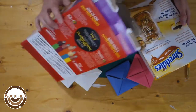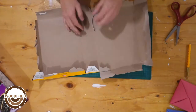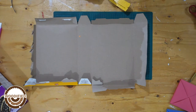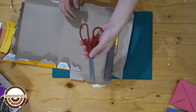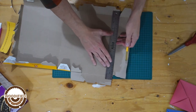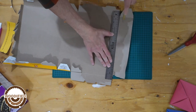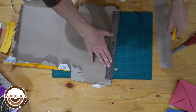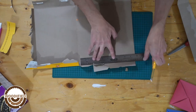Look at these two here. You don't even need to measure it. If you don't have a knife and a ruler, just use scissors. But I have a knife, so that's what I'm using. I'm just cutting right on the joint, right on the fold of the box.